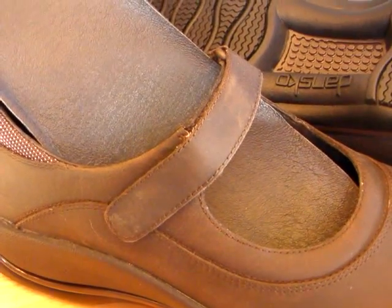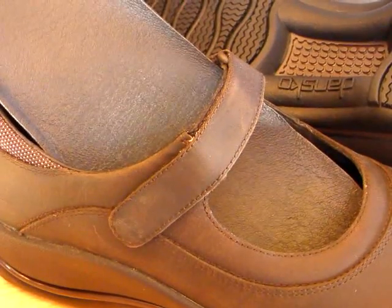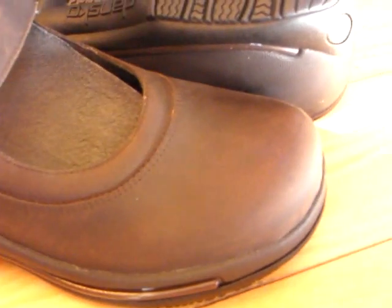Hello, you are watching the ShoePlex Television Network. Today we are taking a look at the Women's Dansko Courtney Clog, shown here in the brown oiled nubuck leather.